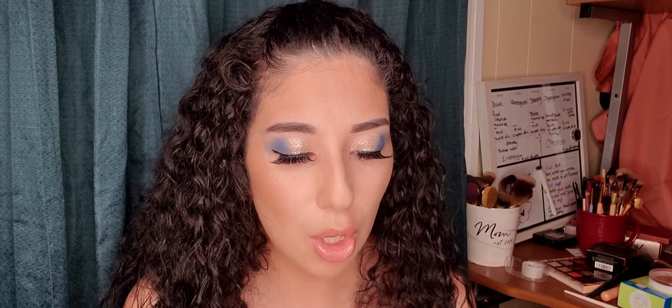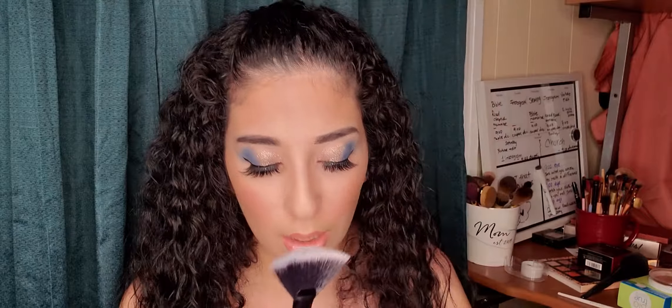For my blush, I'll be using the Pacifica in shade Cherry. Once you're done with your blush, I'll be using the Coca-Cola Morphe brush — this one is shaped perfectly for highlight. I'm going to grab some of the Pacifica, take a little bit of excess off, and go down the middle of my nose.